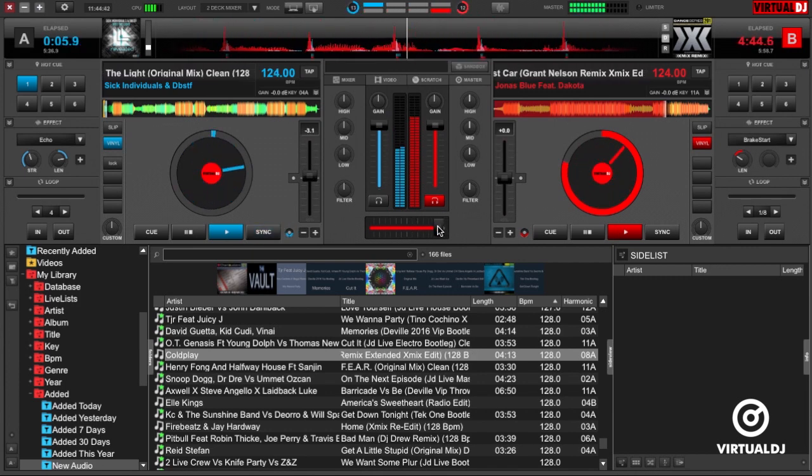Virtual DJ features an advanced sync feature that allows the software to intelligently match up beats to allow for easier beat matching abilities. This helps new DJs and seasoned pros to concentrate more on song selection and other creative beat techniques.